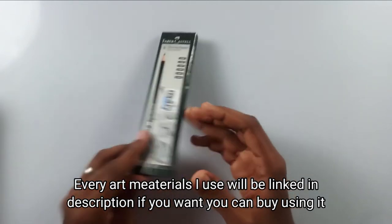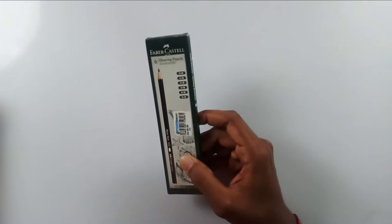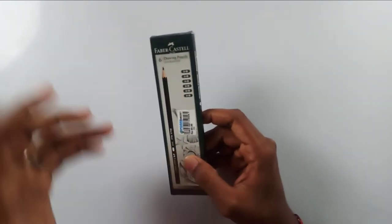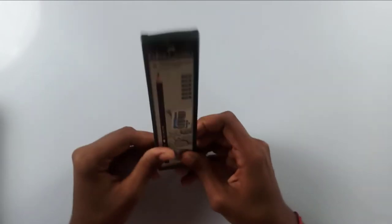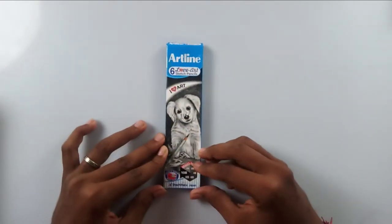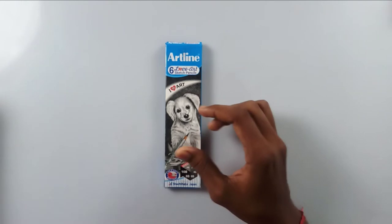The Faber-Castell graphite pencils are usually 50 rupees but they are worth a lot. They come in 2B, 3B, 4B, 5B, 6B, and 8B — you can go with anything and draw anything with these. Then coming to my second favorite, these are the Artline graphic pencils and I love these a lot.